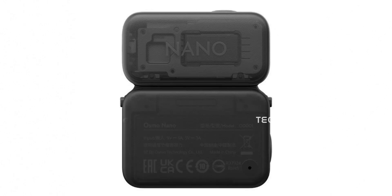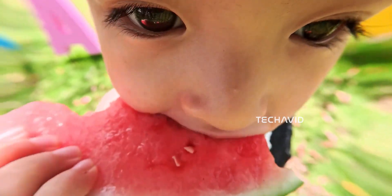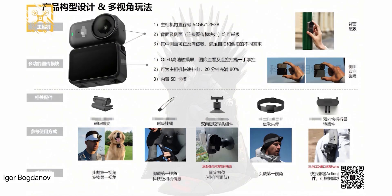DJI is expected to launch a full ecosystem of mounts and clips — shirt magnets, chest straps, headbands, vehicle mounts, and more. It'll also work with GoPro-style mounts, and come with a magnetic safety lanyard to avoid accidental drops.